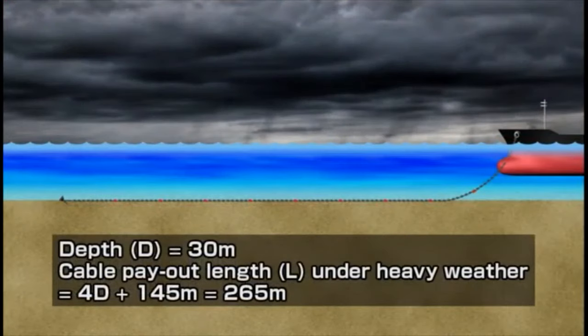Under heavy weather, the cable payout length is 265 meters, or 9.5 shackles, according to a calculation formula based on the rule of thumb.